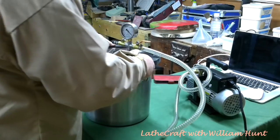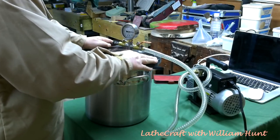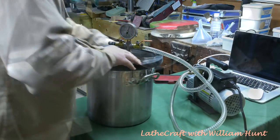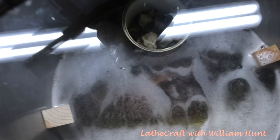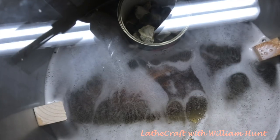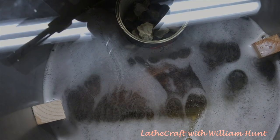Having popped the lid on the pressure pot and switched on the vacuum pump, we can now sit back and watch the air being drawn out of the wood. It's now a case of waiting until there are no more bubbles emerging from the wood. In this case I was able to leave the piece under vacuum overnight.